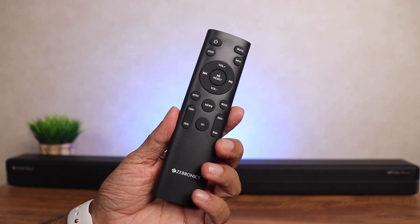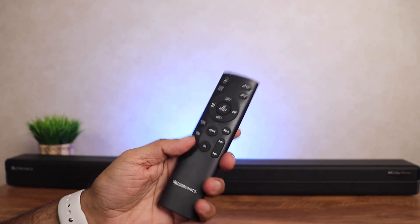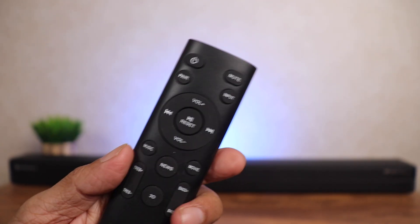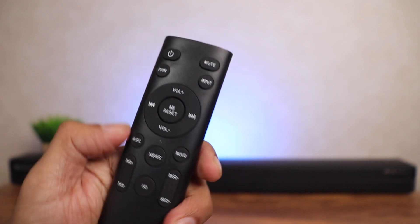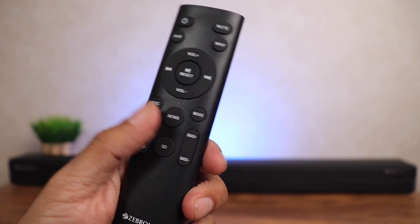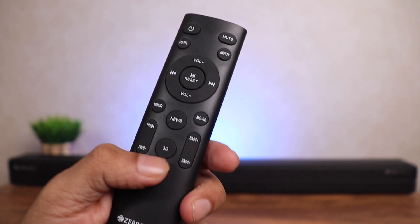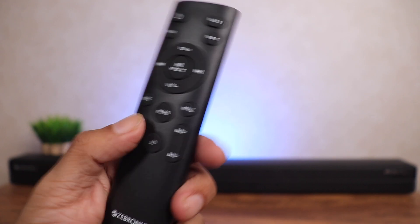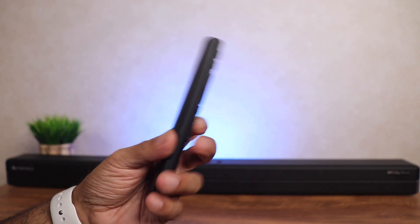Here's a quick look at the remote. This is an infrared remote so it'll work only when pointed towards the soundbar. There's a power button, mute button, input button, volume up and down with pause, play and next to control music playing from the USB pen drive, preset equalizer hotkeys — there's Music, News, Movie and 3D — then reduce and increase treble and bass as per your preference. It's clean and really easy to use.